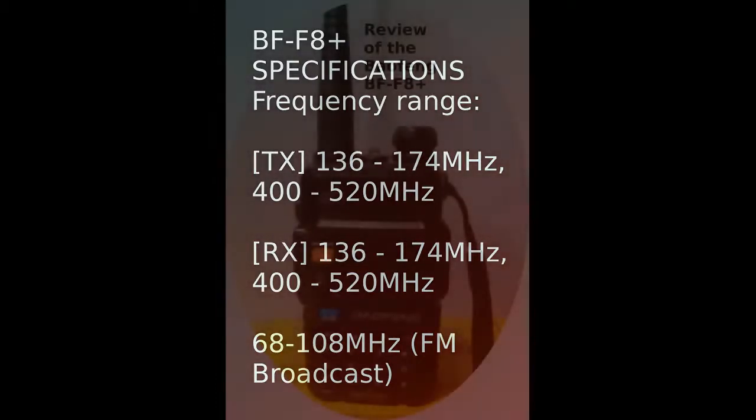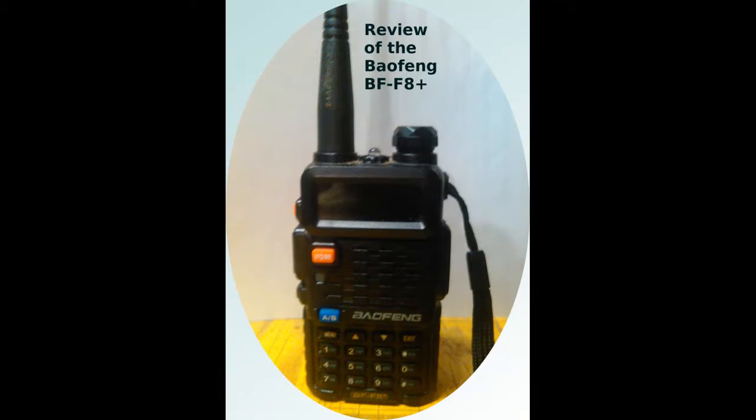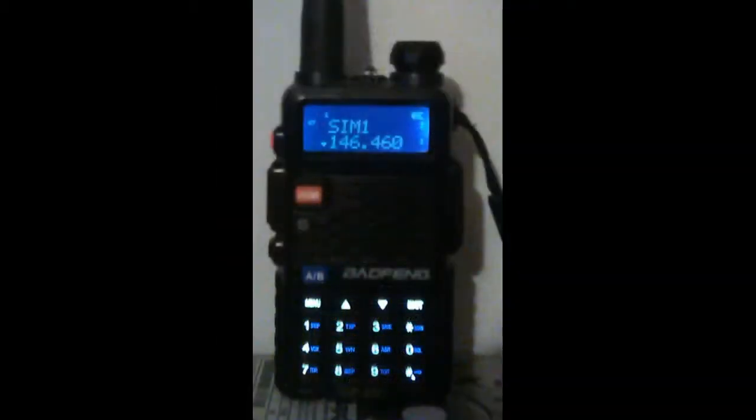Wattage on my cheap old meter has always shown a tad over 5 watts on 2m and 4 on 440, so just as advertised. Volume is decent receive-wise, and no one has complained about transmit audio quality. The screen is basic but easy to read.